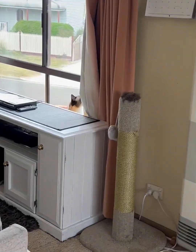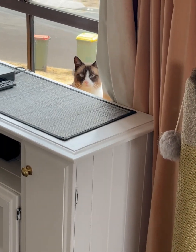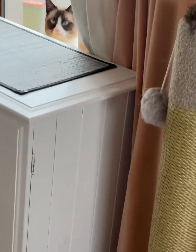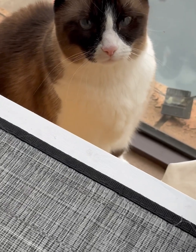Peekaboo, peekaboo, peekaboo — where's kitty? Peekaboo. You're so fluffy.